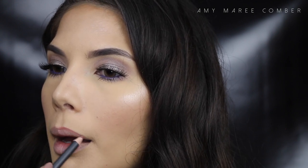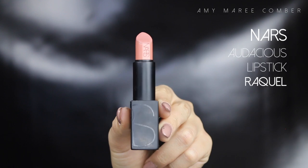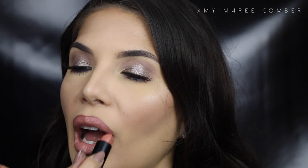Now for lips, I'm going to stick with something on the neutral side. I'm lining them with a warm pinky brown colour — this is Whirl from MAC. Then I'm filling them in with a similar tone that's much lighter, then adding a little bit more colour.